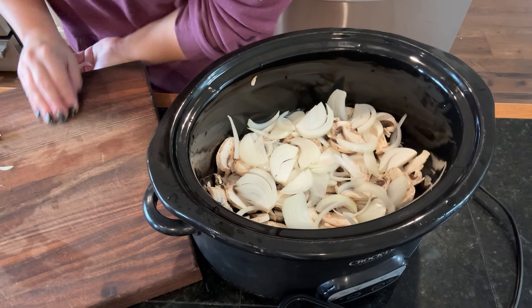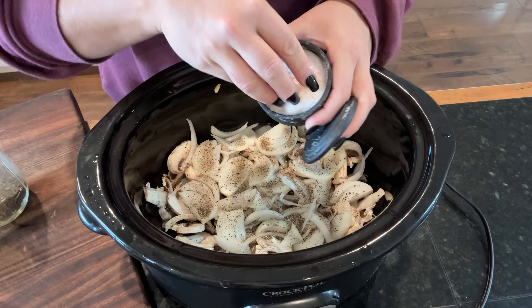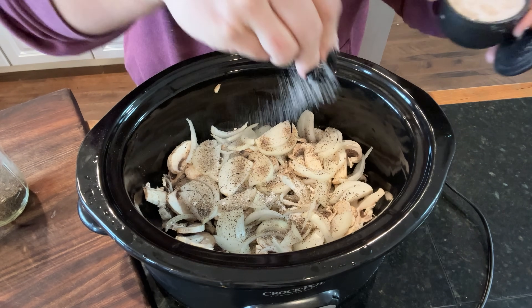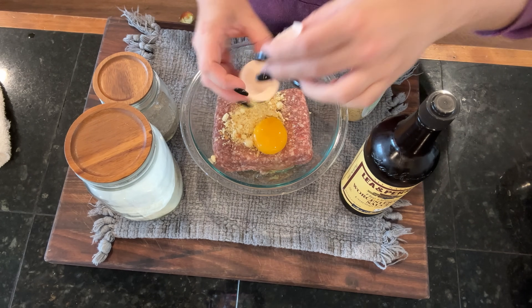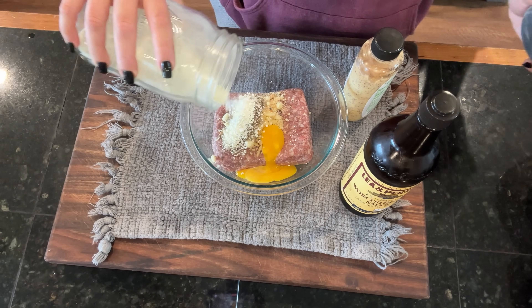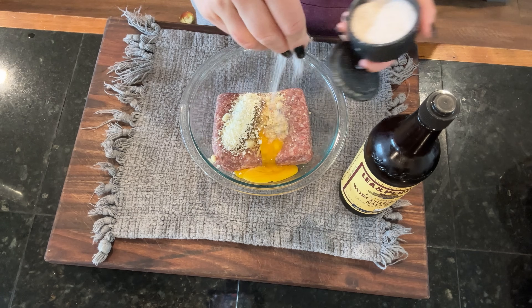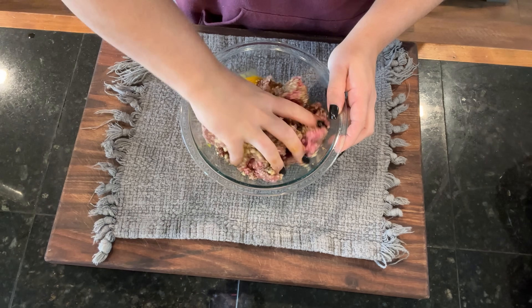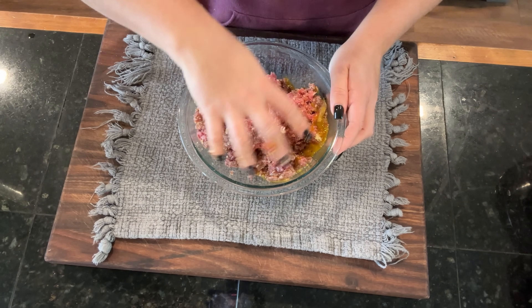I layer the bottom of my crock pot with sliced mushrooms — I gave myself the gift of buying pre-sliced mushrooms — then layer with the onions and season both with salt and pepper. Now we make our Salisbury steak: one pound of ground beef, about a quarter cup of bread crumbs, one egg, a couple teaspoons of garlic powder, two teaspoons of grainy mustard, salt, pepper, and about two tablespoons of Worcestershire sauce. We mix all of that together to become our steaks.